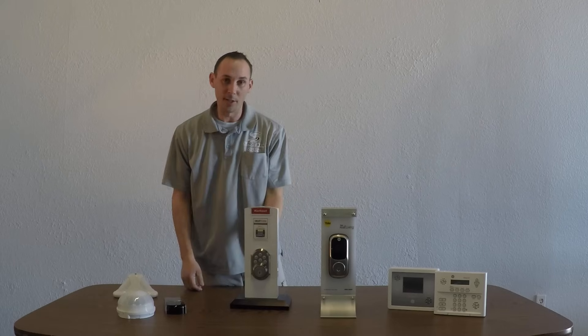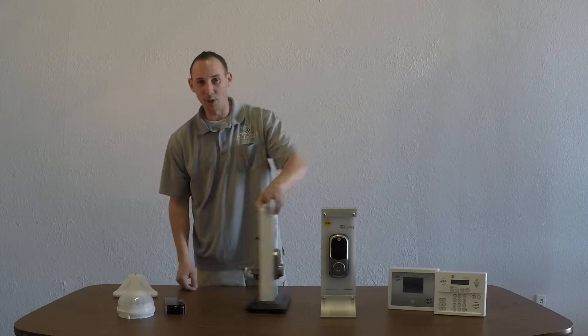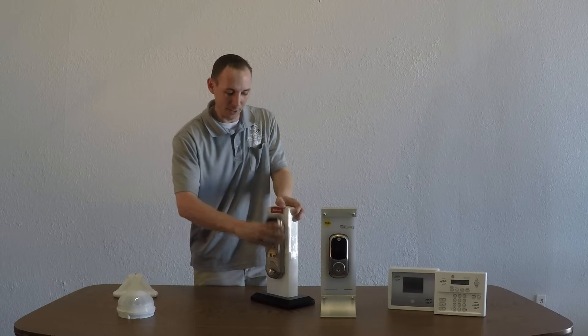Alright. And that is how you change the code. Go ahead and place the cover back on, and you're done.